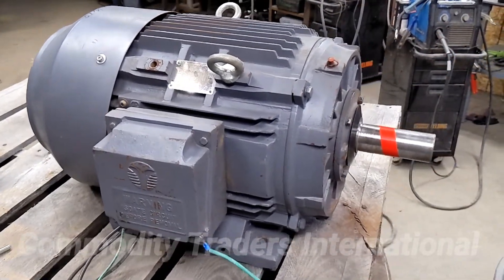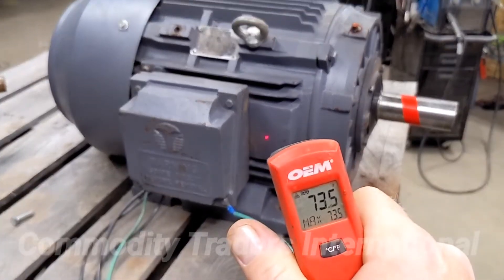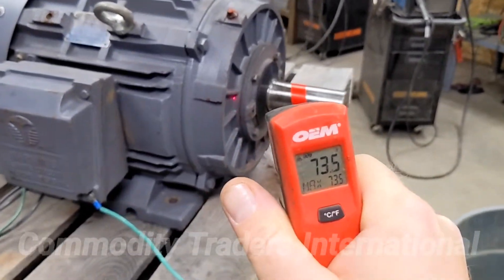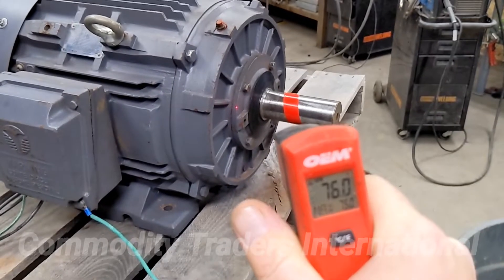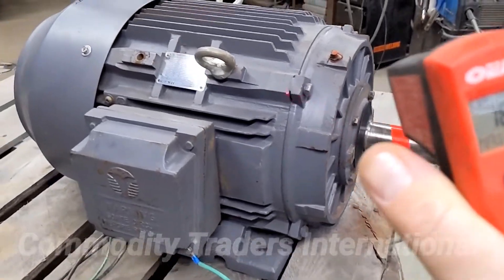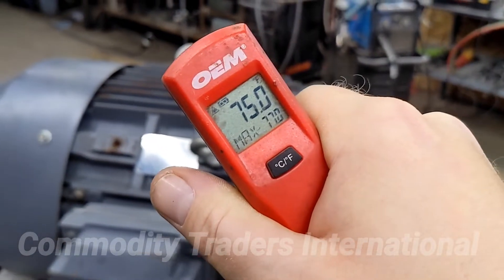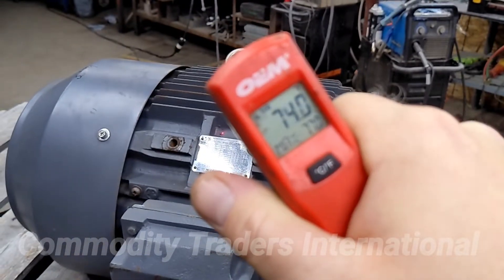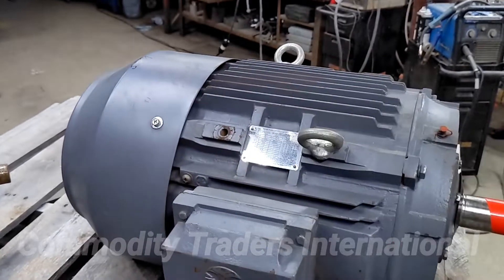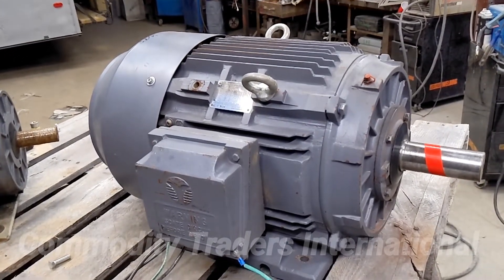The unit has come to a stop. I wanted to show you that the unit is still cool all the way around — 77 degrees right next to the main bearing. The unit has continued to stay cool after three and a half hours of running. This is just a very nice, good used mechanically sound motor.